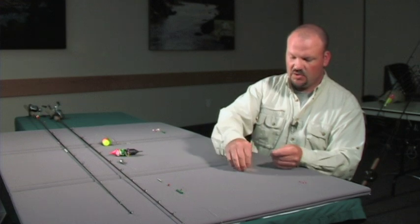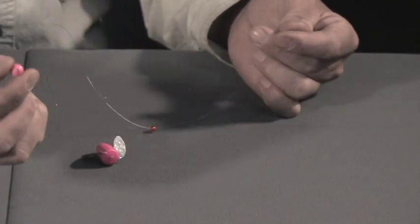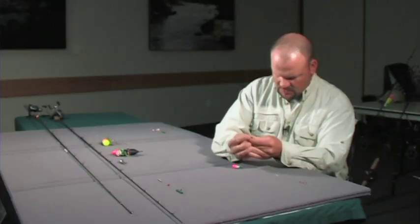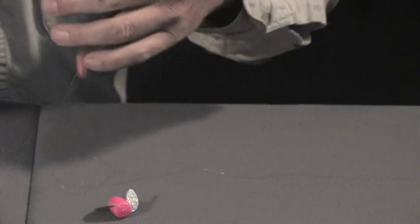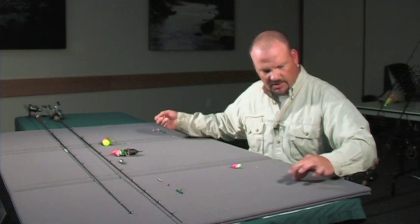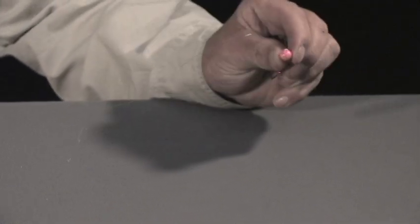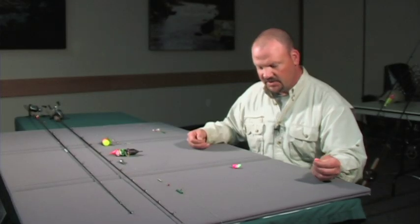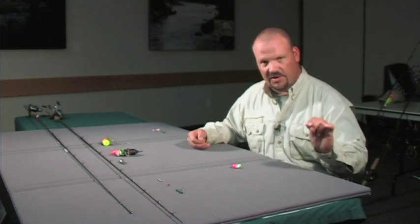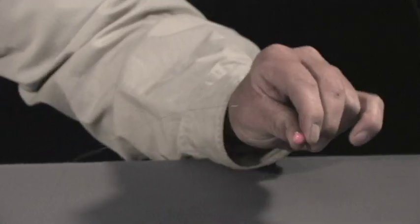The first thing that goes on is the bead and then a corky. Now depending on how much weight your bait is — say you have a big gob of eggs or you're using a whole shrimp — go ahead and add some more corkies for buoyancy. The purpose of the corky is strictly for buoyancy and to get a little distance between your spin and glow and your hook. The larger the bait, the more buoyancy you'll need, so throw some more corkies on there.